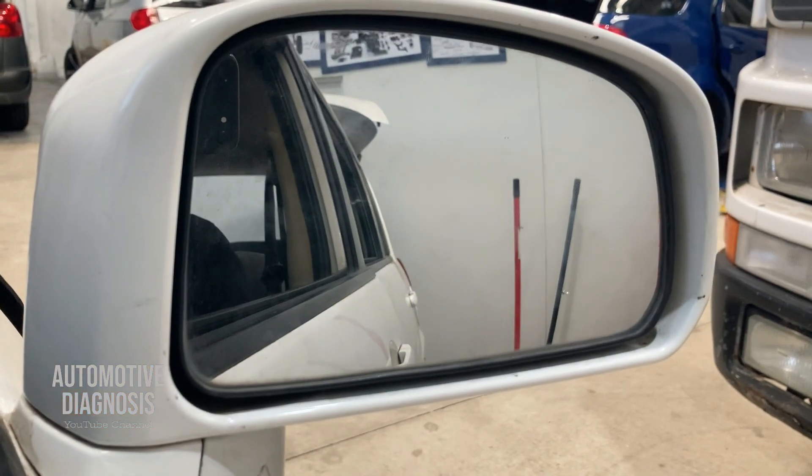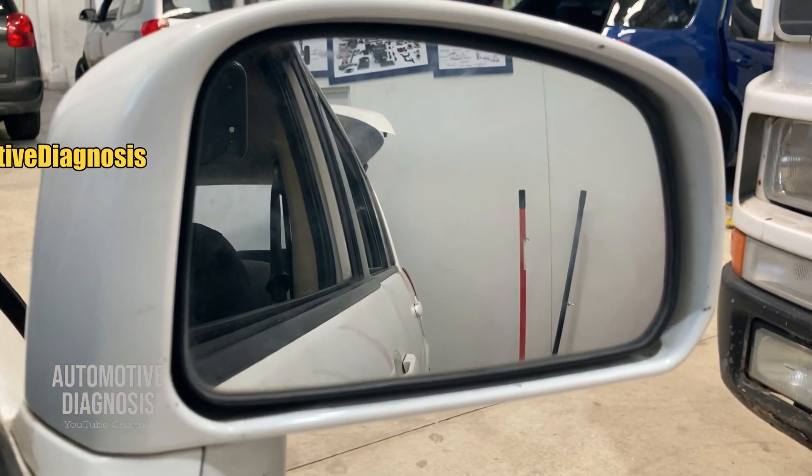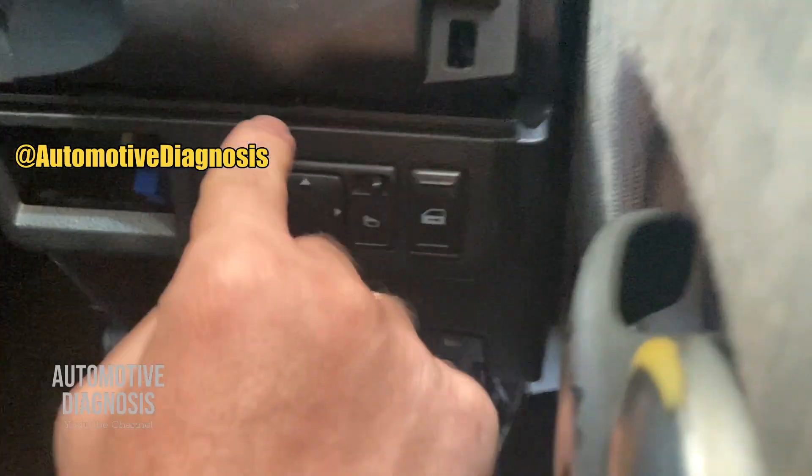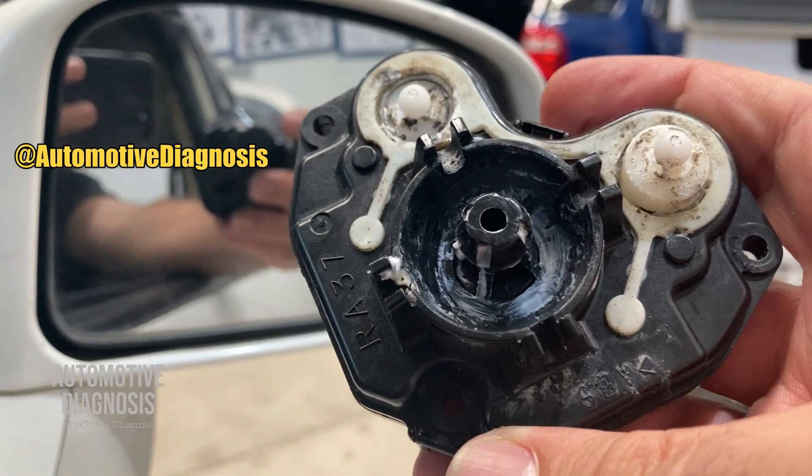Hi everyone, welcome back. In this video I'm going to explain how to diagnose the side mirrors from the switch wiring all the way from here to the side mirror and side mirror actuator itself.